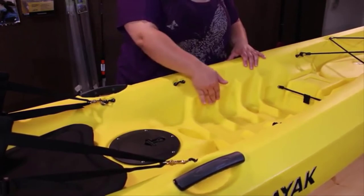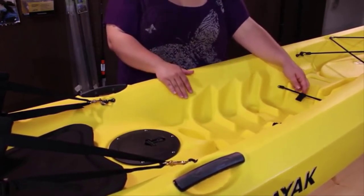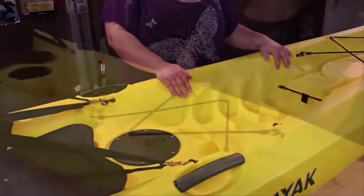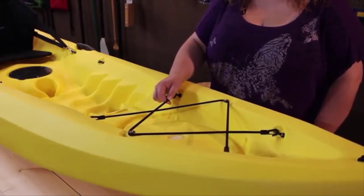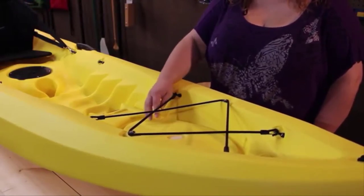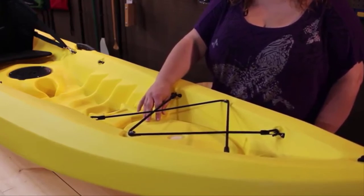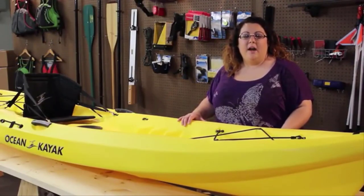These molded-in footwells allow you to put your feet in the area that is most comfortable for you. There's a bungee system called a GPS bungee so you can hold your sonar and GPS systems securely. Located underneath the bungee system, there's an option to add an oval hatch system in the front, which allows you to have access to the inside of the boat. The Scribler 11 is a very stable and maneuverable kayak — a great all-around kayak for someone looking to play a little in the surf and get some fishing in.